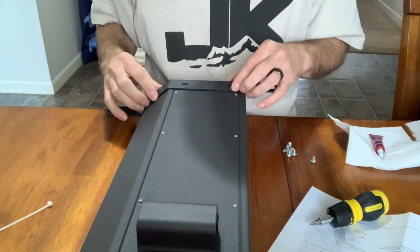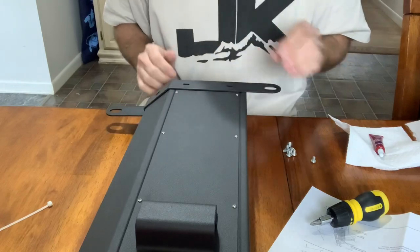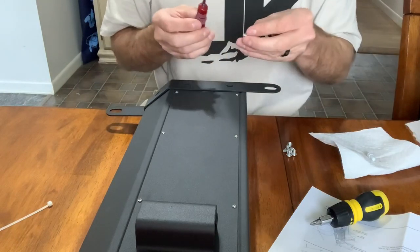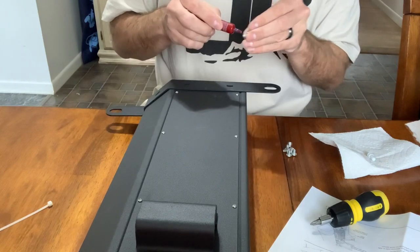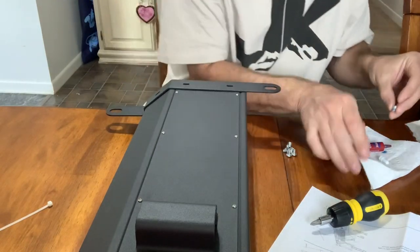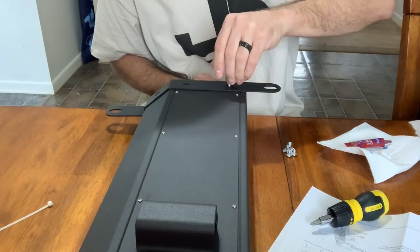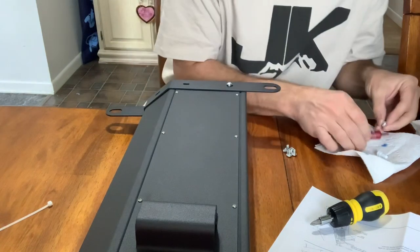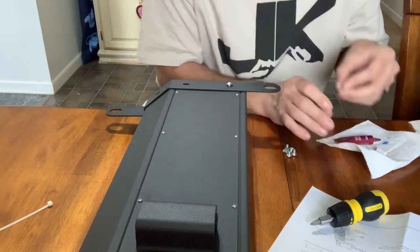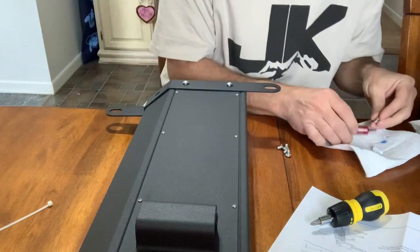This bracket right here sits perfectly flush with the side of this — you can see the contour of the bracket. I am going to add a little bit of blue Loctite to these screws because they are just threaded in. I'm adding just a little bit like that, maybe dab a little off. These things just thread right in, and that's one reason I'm adding blue Loctite — I don't want them vibrating out or becoming loose.